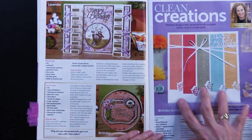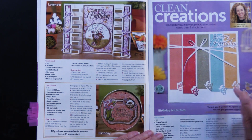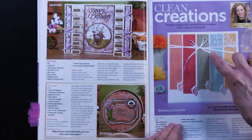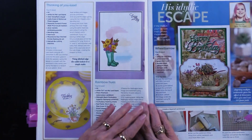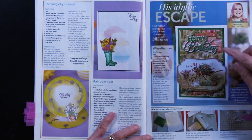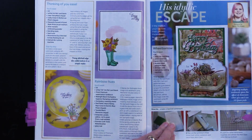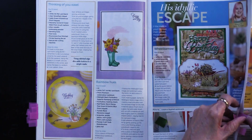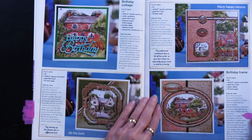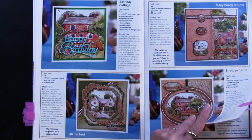I thought this Happy Birthday was really striking — just the simple colors, then using that butterfly and die cutting it out of the bottom and letting it overlap, and the happy birthday die used right there. Here we have more of the escape and some ways that you can do it — doing it twice and then overlapping the pieces, a great way to get another look out of your cutting dies. Really beautifully done and perfect for masculine cards as well as feminine cards.